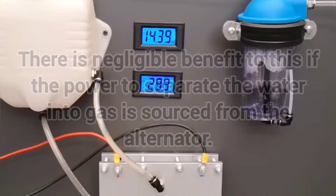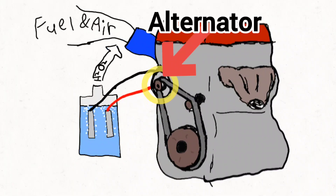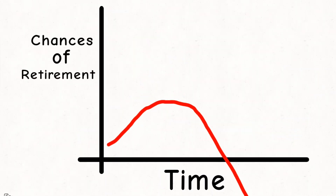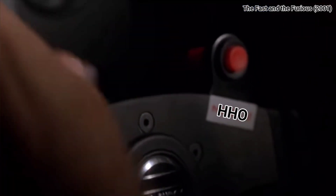But despite popular opinion, there's negligible benefit to this. If the power to separate the water into gas is sourced from the alternator, any gains would eventually end up with a net loss — much like my cryptocurrency investments.